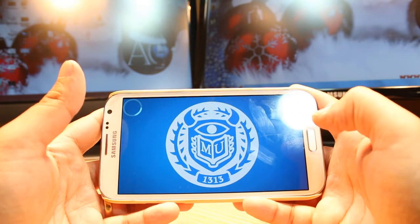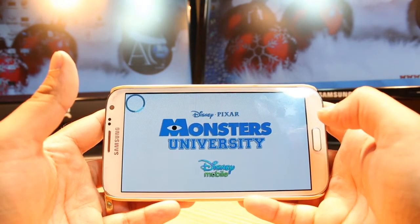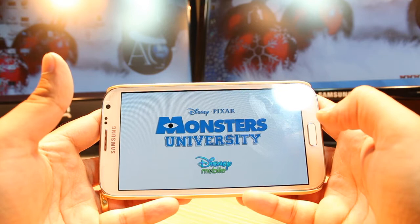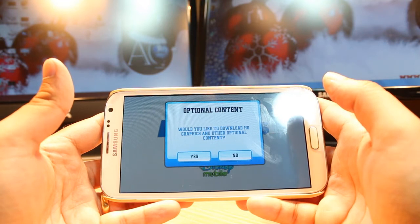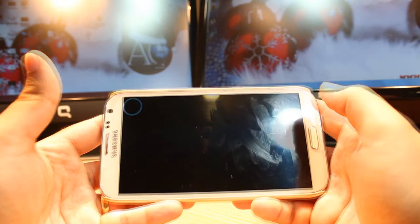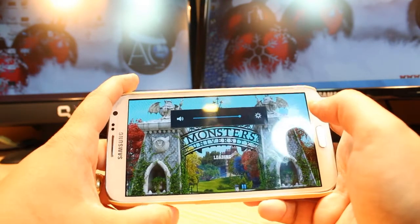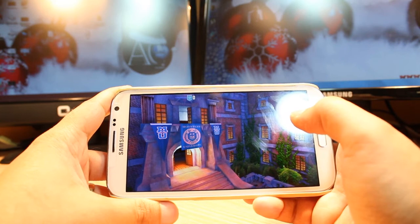Monster U, 1313. It's from Disney Mobile. It's giving me one option, telling me: would you like to download HD graphics and other optional content? I said no. If you want to download, download it. It's loading one more time. Hit for play.